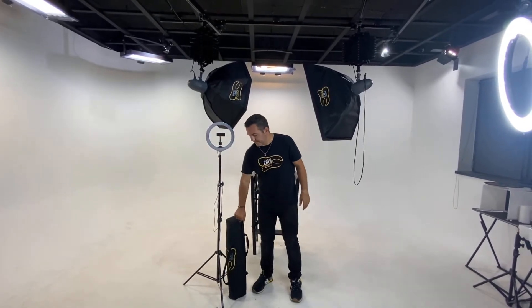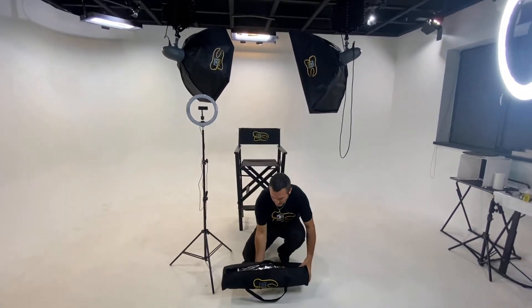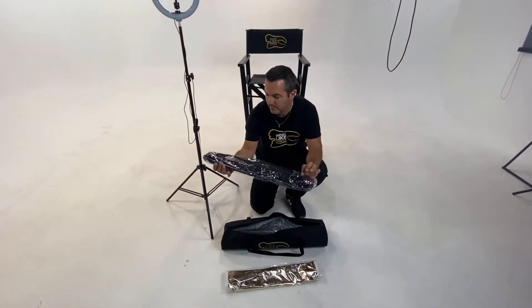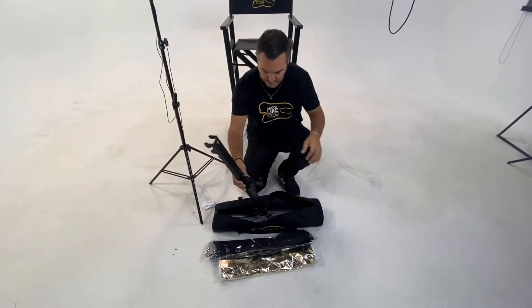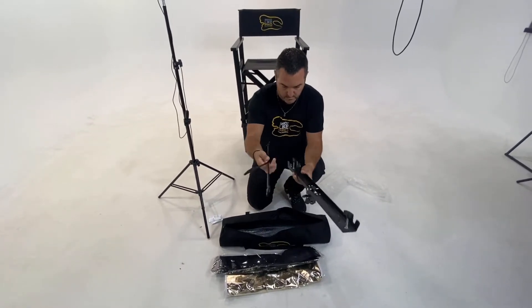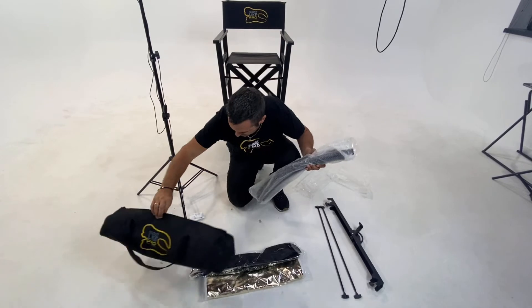This is our long-awaited product — it's a special professional portrait reflector which I will present to you now and show how to mount it. This is the first time I'm opening it, so I've never mounted something like this before. You will be able to see exactly what will happen, so let's see — we have the accessories and of course the Shoot Like a Pro bag.